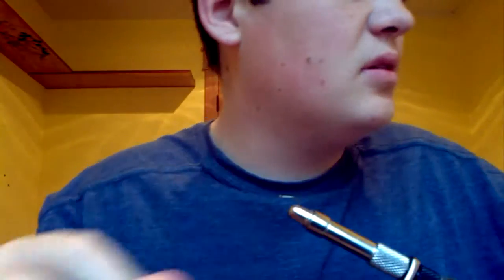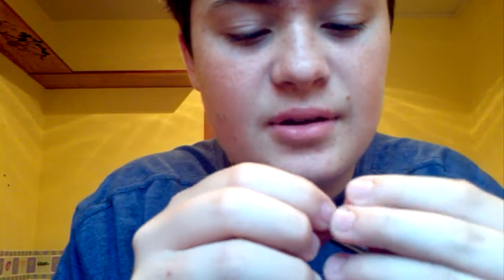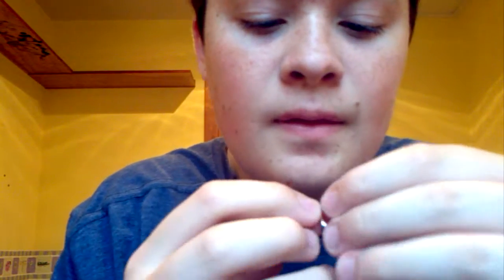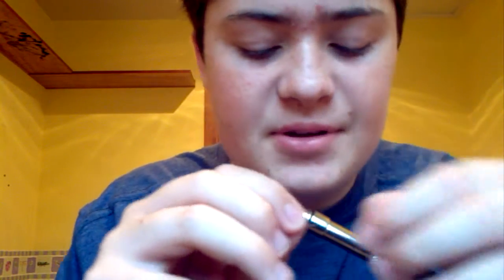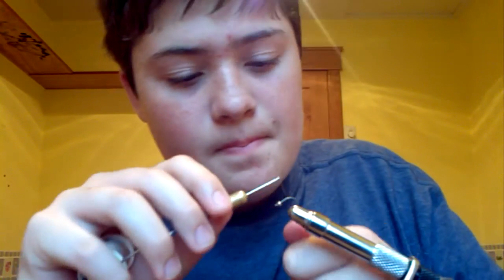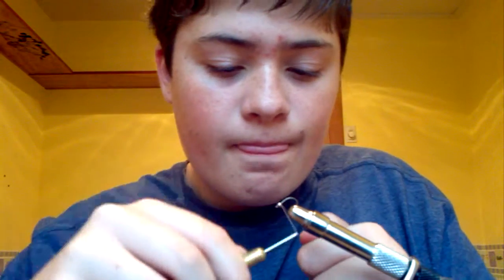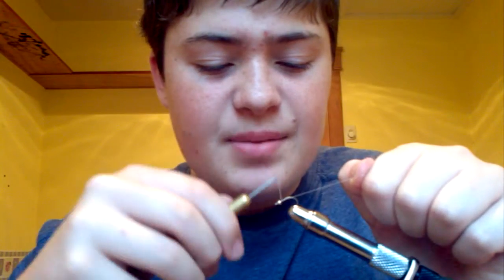Okay, here we go. I've got my cyclops bead, and this is just a freeform fly — it doesn't have to look perfect, but I'm just doing this for fun. Let me put this on really quick. There's a nice little cyclops bead. Starting with the simple jammer, as always.